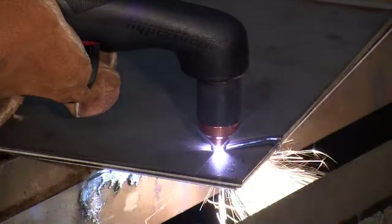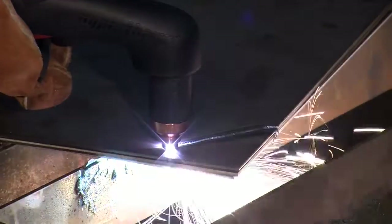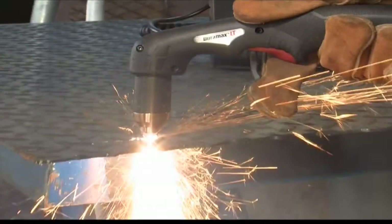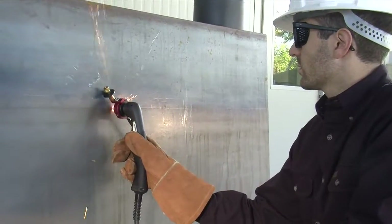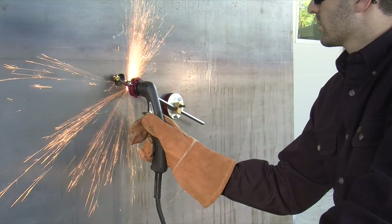Maintaining proper travel speed is key to successful cutting. Watch the arc beneath the plate as sparks should lag 15 to 30 degrees behind the cut. If the sparks are vertical, then the speed is too slow. If the sparks are perpendicular to the cut or are spraying up from the workpiece, then the speed is too fast or the system does not have sufficient power.